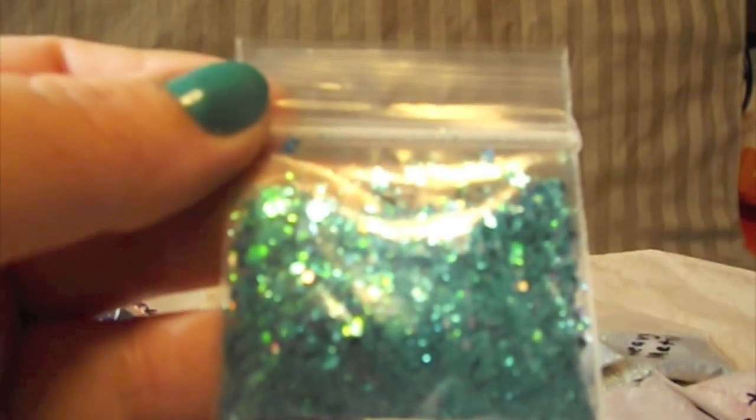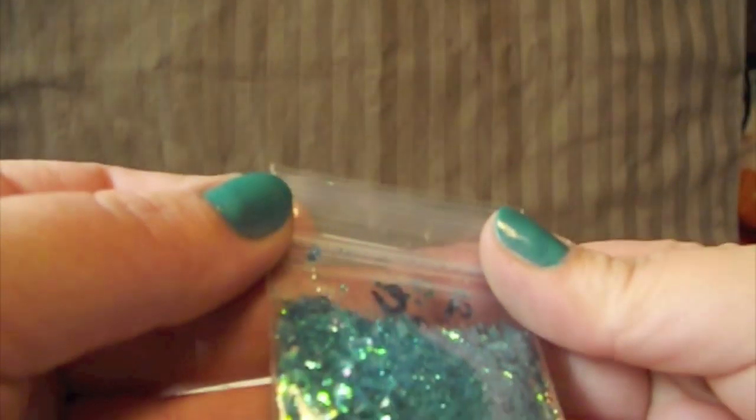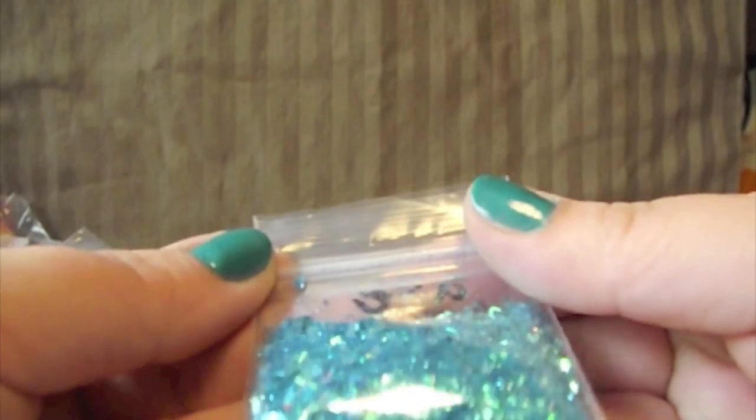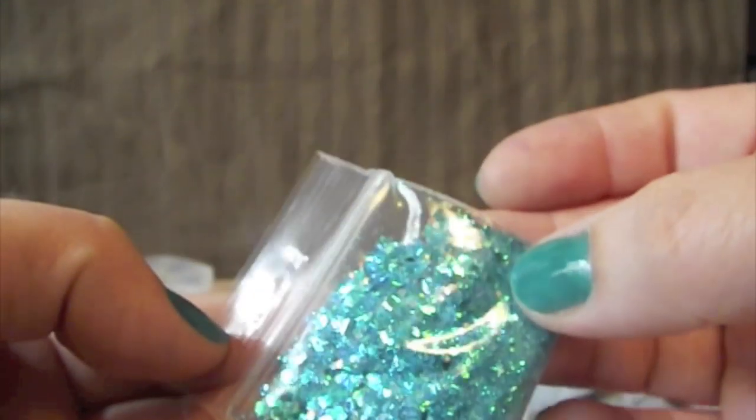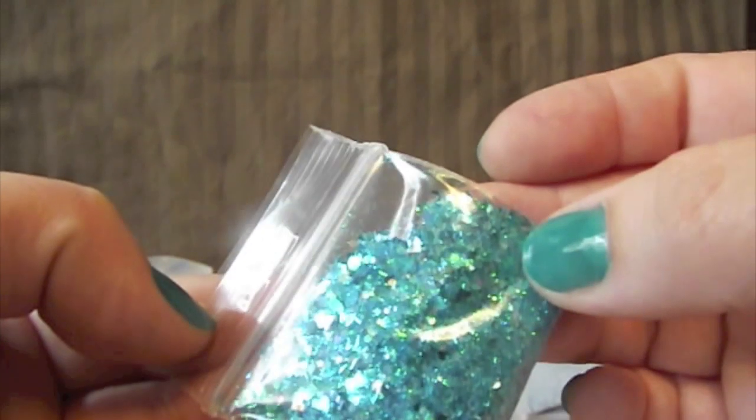I don't know if that helps if I move my light. I hope you guys can see that — it's so pretty. There's iridescent in there and it looks kind of holographic too, some of the hexagons she has in there. So pretty.